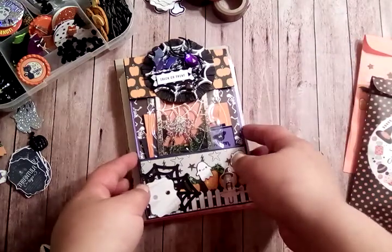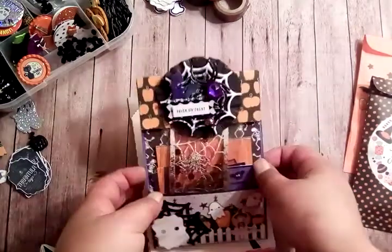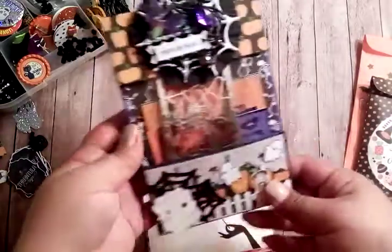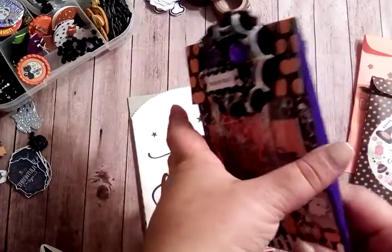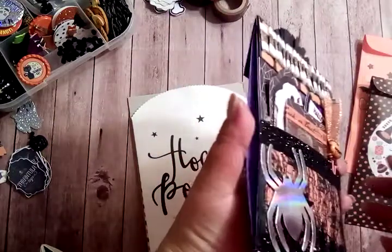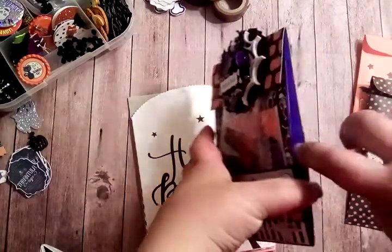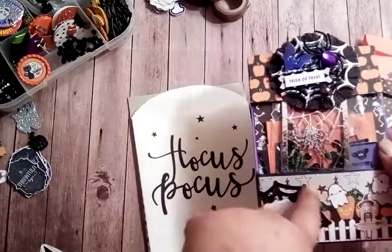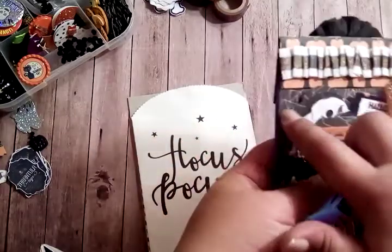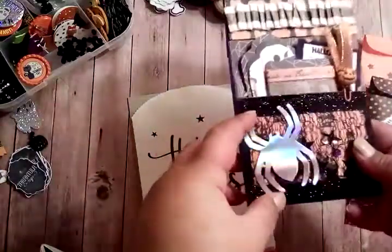I just stopped because I was about to tie this up with some ribbon. I actually got some Halloween happy mail from someone — she was getting rid of her Halloween stuff — and I believe this bag was in there. It was just the bag with the background paper, which I covered with something else, and this shaker part. I added this giant holographic spider.